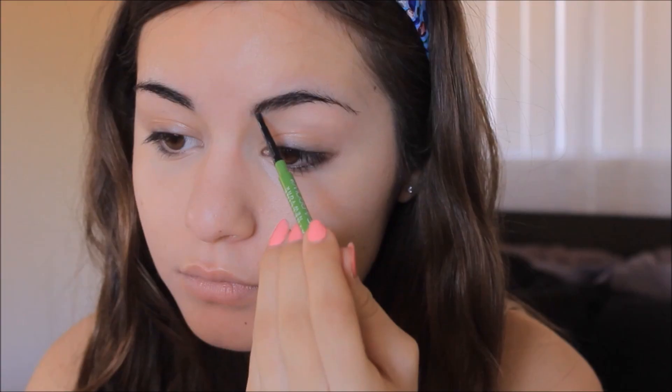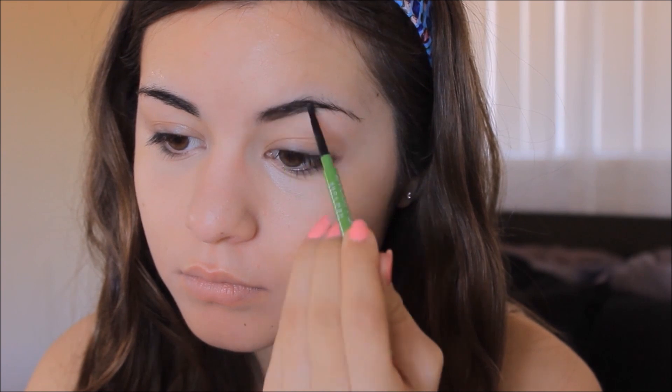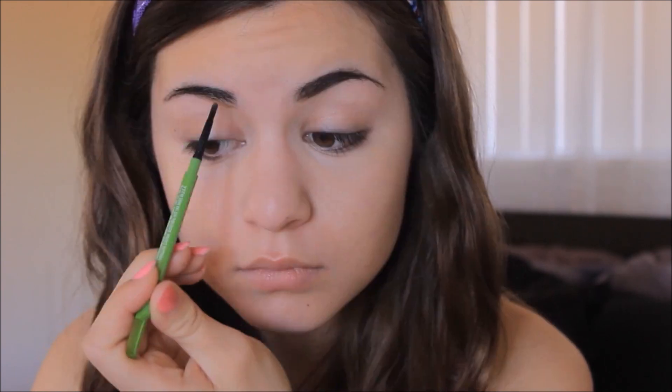Now I'm going to take my eyebrow pencil and fill in my eyebrows. I know my eyebrows are a little sparse right now — I'm currently trying to grow them out to make them a little bit thicker, so ignore that. Then I'm going to take an eyeshadow primer and prime my eyelids for eyeshadow.